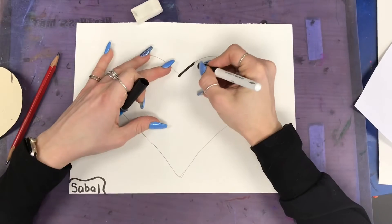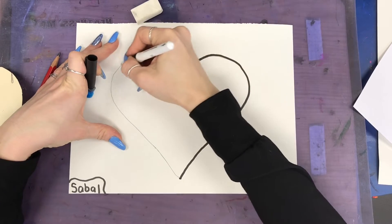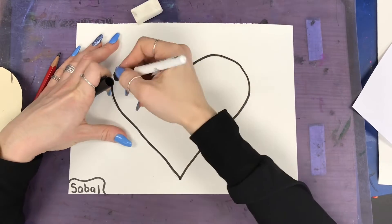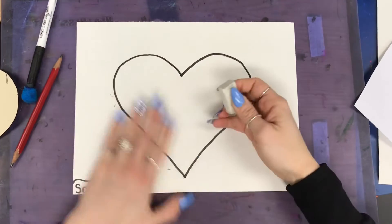Now you're gonna take your black marker and carefully trace over the top of that pencil line. Then grab your eraser and gently erase any pencil lines that you might see.